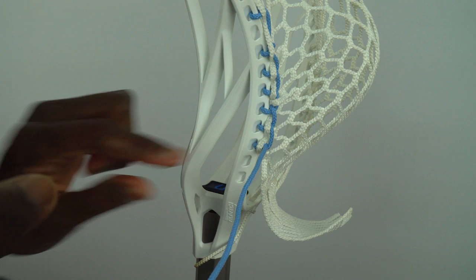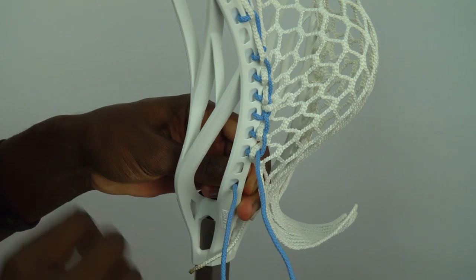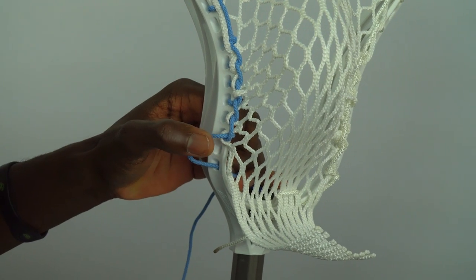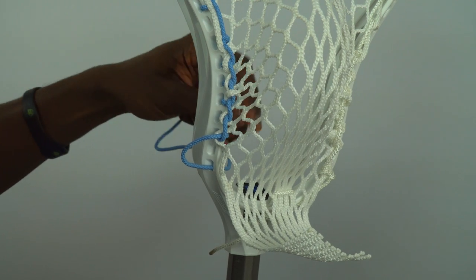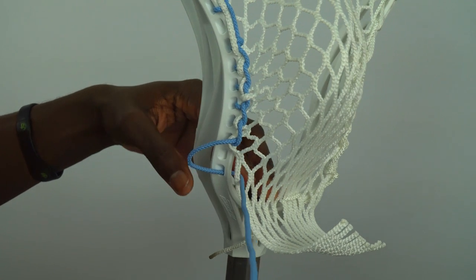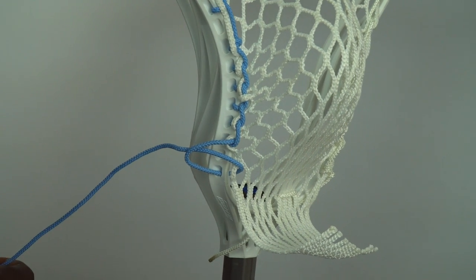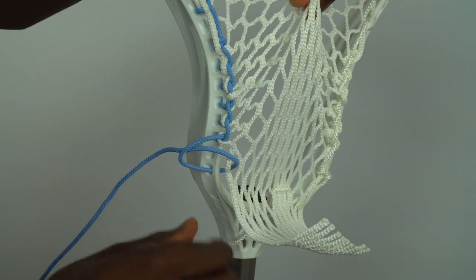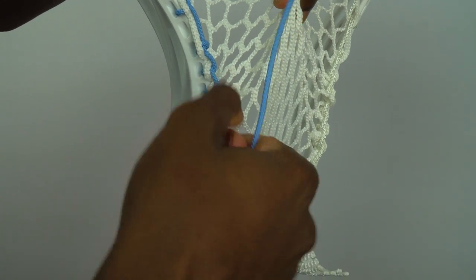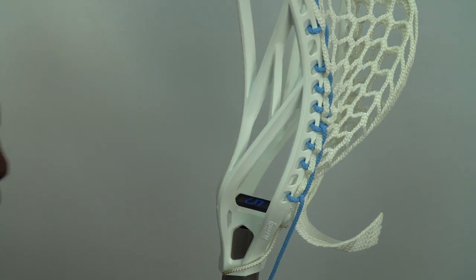Now we're going to skip the next sidewall hole and take our string into the last sidewall hole on the head. We're going to do an interlock, so leave a little bit of slack. On this next mesh hole, go from the inside of the head, through the bottom of the next mesh hole, and then through that loop — very simple. Continue to create the pocket, pulling the mesh up towards the scoop nice and tight, then cinch this down from the outside. That should be very tight and look really nice all the way down the head.